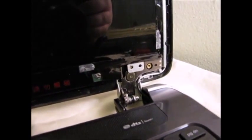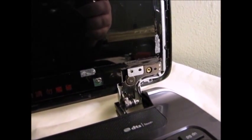Just to recap, there should only have been four screws: one right there, one right there, one down here, and one down here that you removed. Don't worry about these other ones that are on the side — those are not the ones that you want to take out.